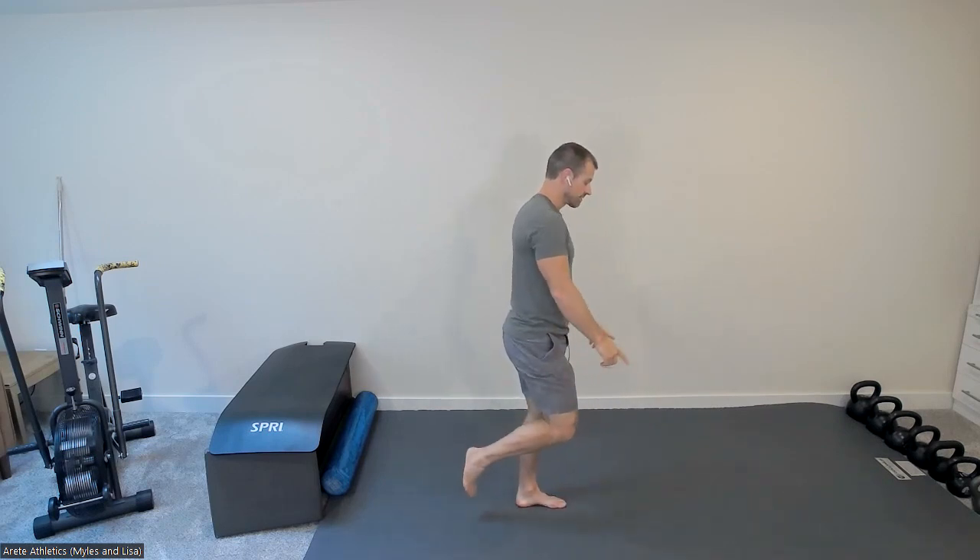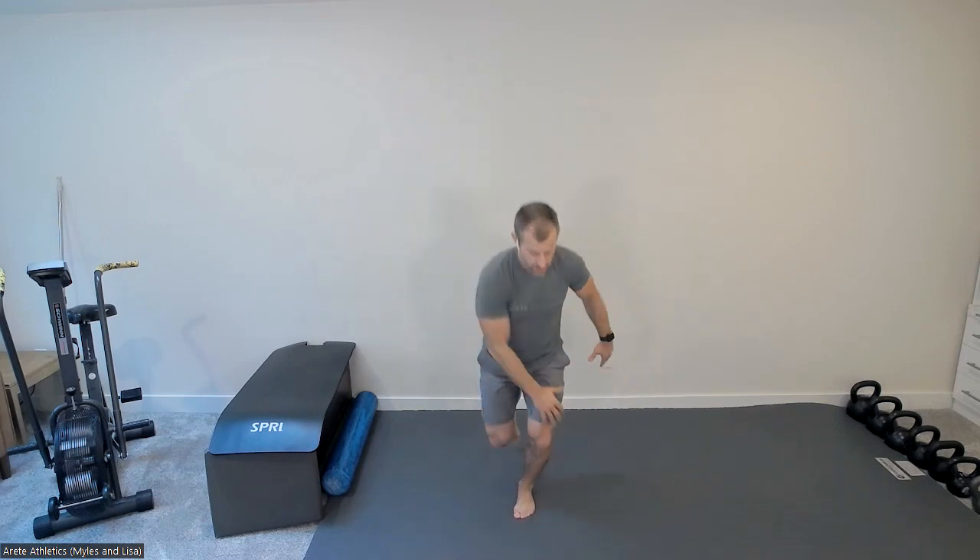Right into your single leg squat — lifting one foot off, driving your knee forward, and just reaching across touching the outside of that knee, then drive back up. If you want to reach overhead to make it more balance-challenging, you can. Five reps, then same thing on the other side.